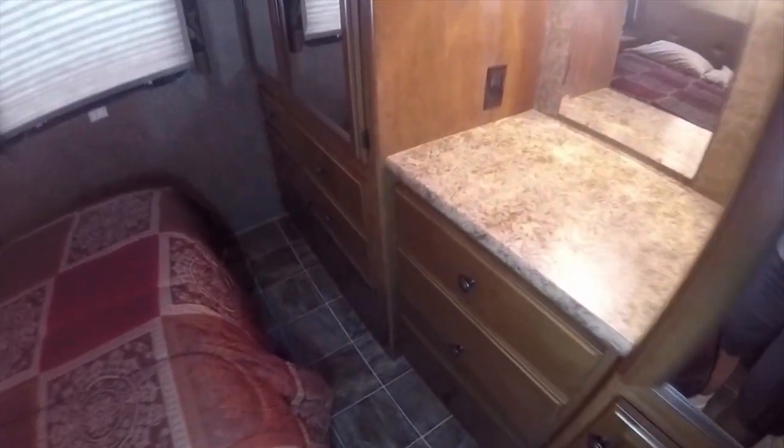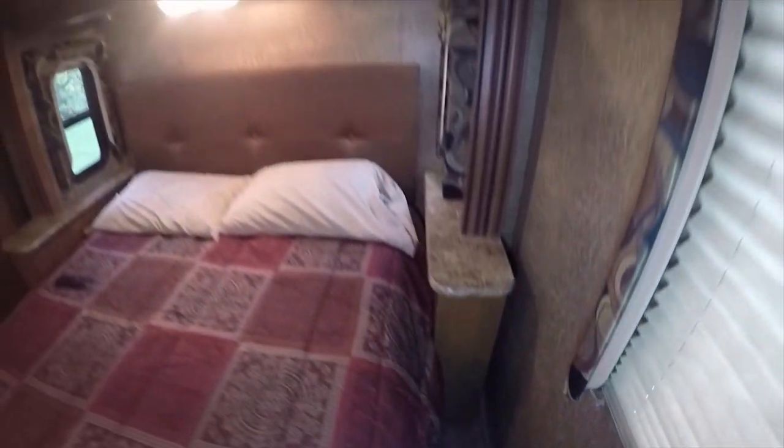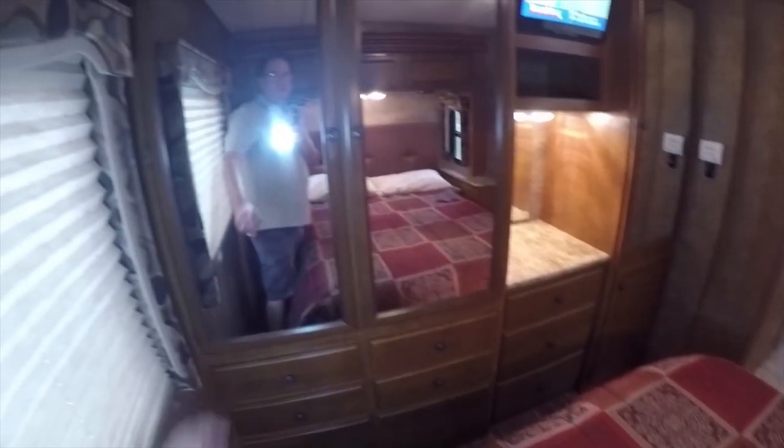You've got roller guide drawers with full extending drawer hardware — they pull all the way out and look like brand new inside. They're not all trashed — very good condition. The floor is excellent going all the way around. It's been professionally cleaned by a housekeeping service and vehicle detailer, so it's ready to go.